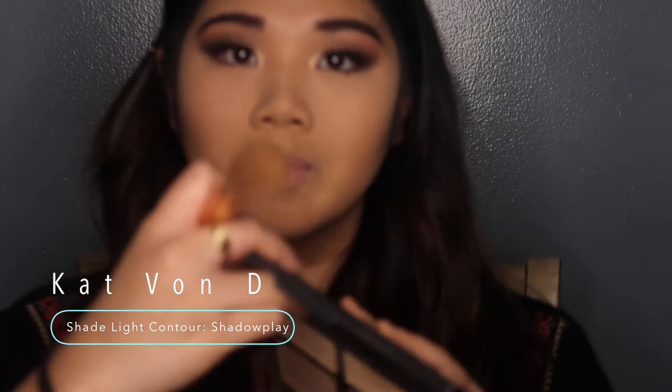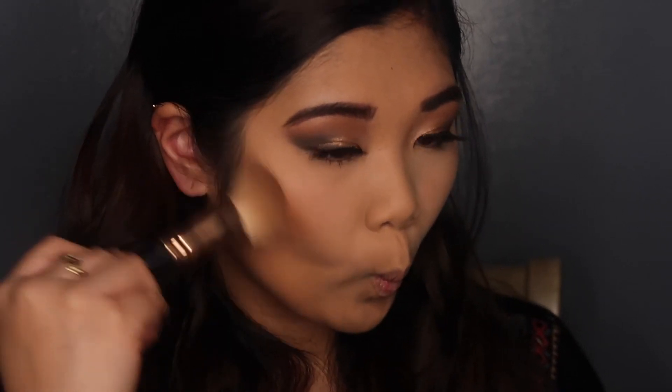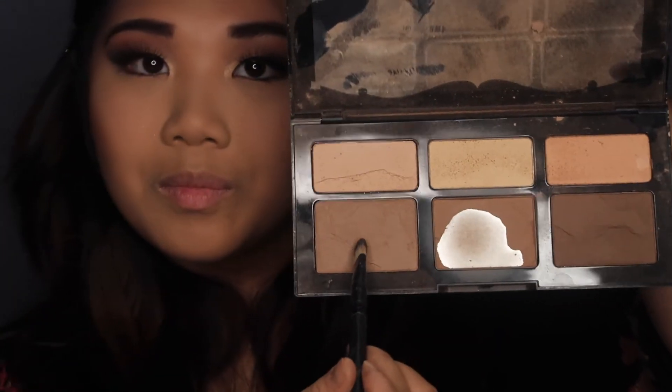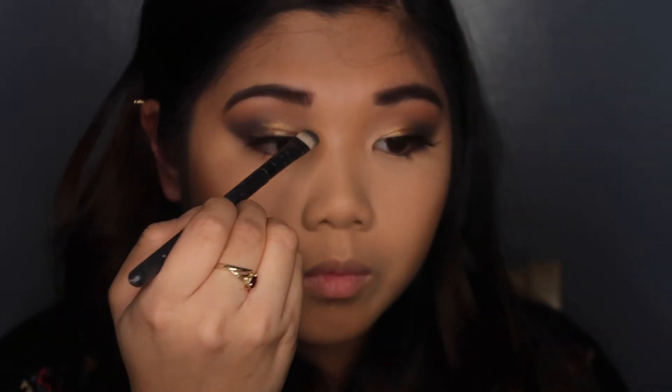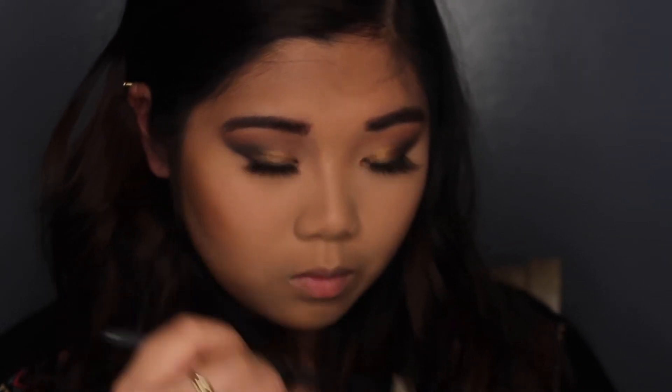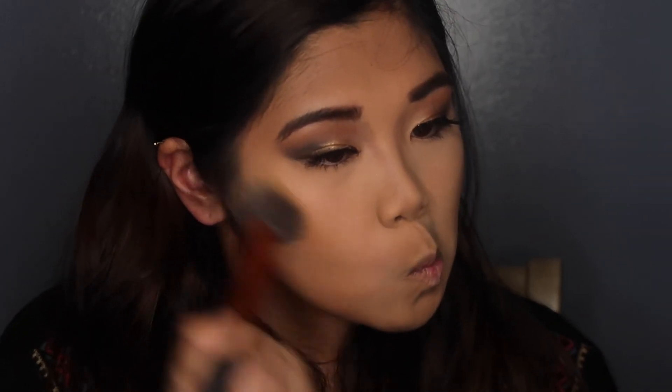To snatch my face and add some warmth, I'm taking the Kat Von D shade and light contour palette in the shade Shadow Play, taking that above my cheekbones higher than usual to create the illusion that my face is slimmer. I'm applying it above my forehead and down to my jawline. For my nose, I'm using the flat shader brush with the lighter shade Sombre, contouring on the inner ridges rather than the outer — that slims the nose instead of widening it. Then I blend everything out for a seamless finish.